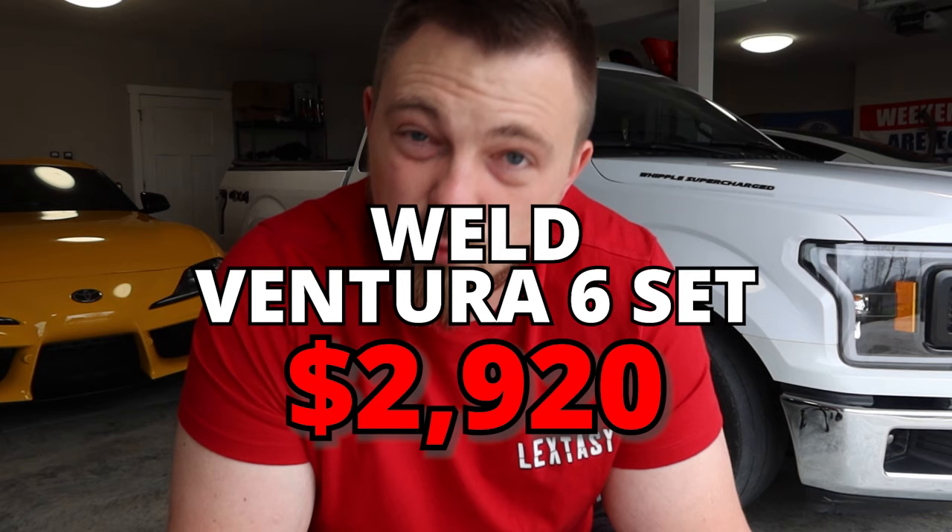In order to make the suspension work and actually hook, you need tires and wheels. We did the Weld Ventura 6s, 17x10s in the front - they look amazing. In the rear we also did the Weld Ventura 6, 17x10s, but those are beadlocks because I'm planning this whole build around 1,200 wheel horsepower. At some point you've got to make sure there's no tire slippage on the wheel. The wheels themselves were $2,920 for the set.